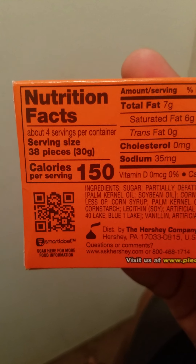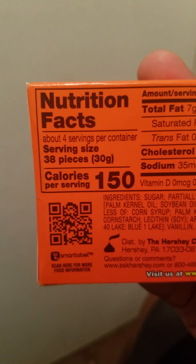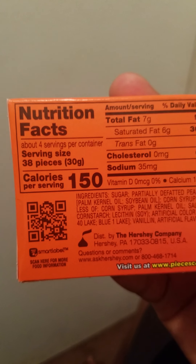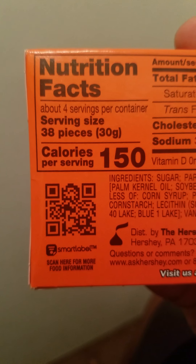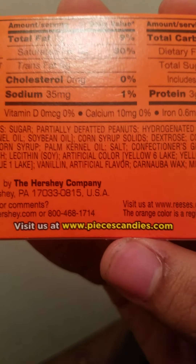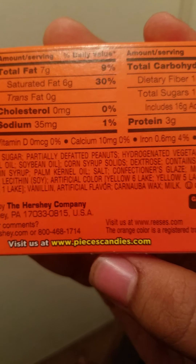Alright, so let's look at the stats. For the nutrition facts, 30g for 38 pieces — that's a serving size — 100 calories. If you scan this QR code, you'll probably get a cool game pass for Xbox Live. You can visit ReesesPiecesCandies.com. I think I'm going to go look at that website right after.